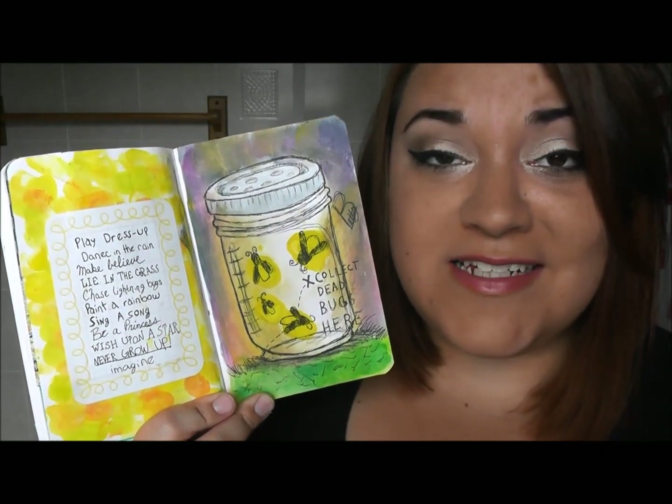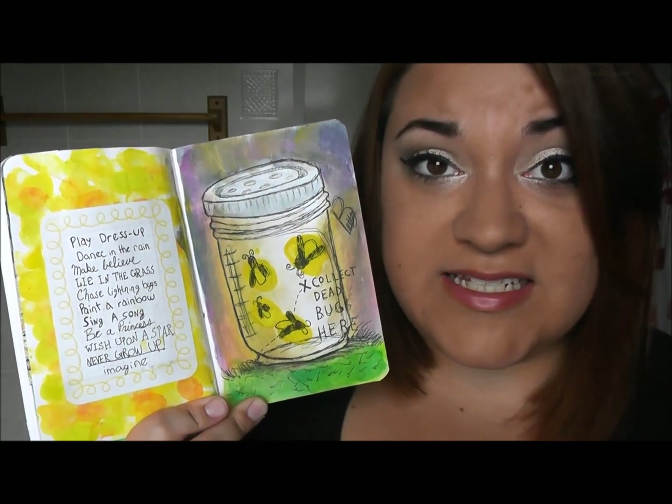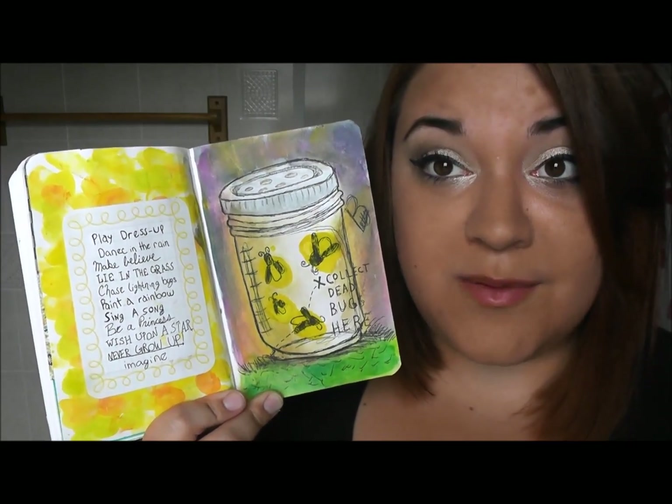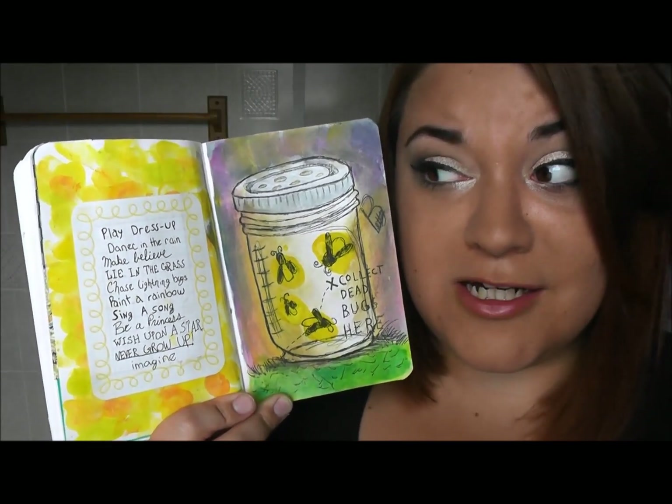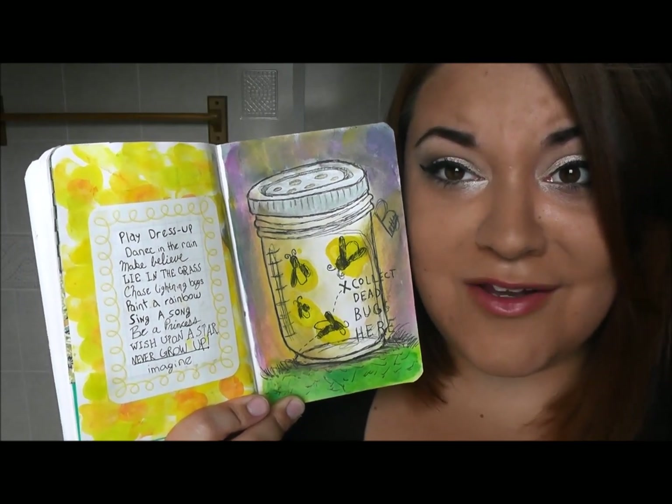This page said to collect dead bugs here, but because I think that's very disgusting and I did not want to put dead bugs in my journal, I just painted a jar of fireflies because they're bugs and they're cute.